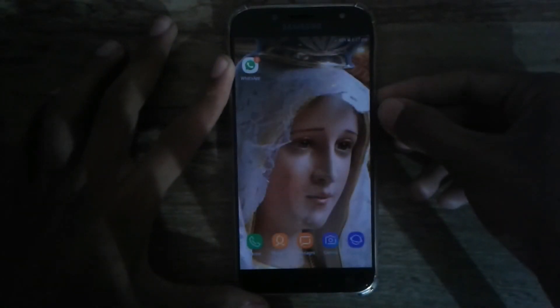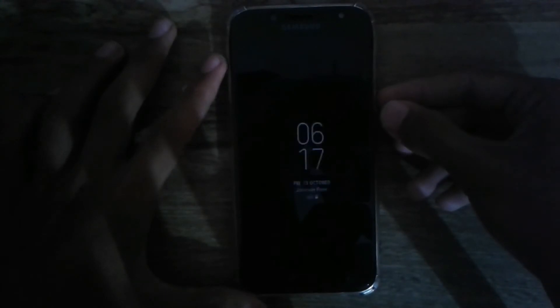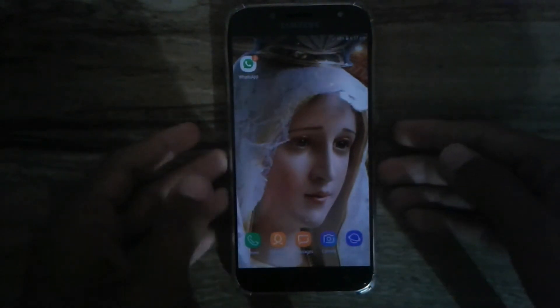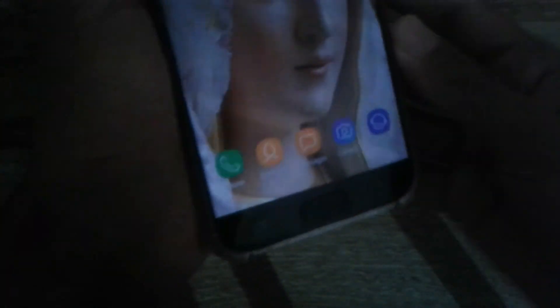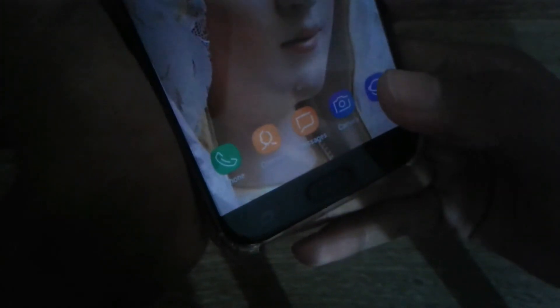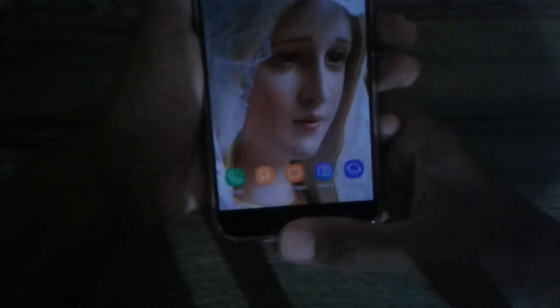Now let's check how the fingerprint scanner is performing. Lock the device — you can actually unlock it straight from the always-on display. The scanner is really fast. Let's have a closer look: the moment I place my finger, the device is unlocked. Turning the device, I tap the fingerprint scanner and it takes a little bit of time to recognize, but it works fine.